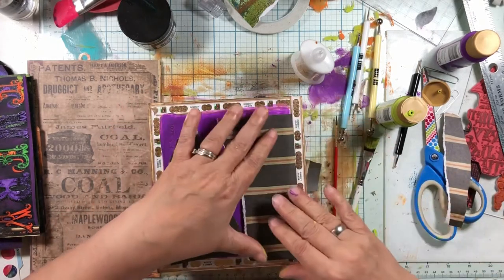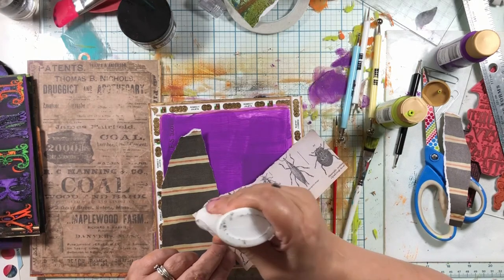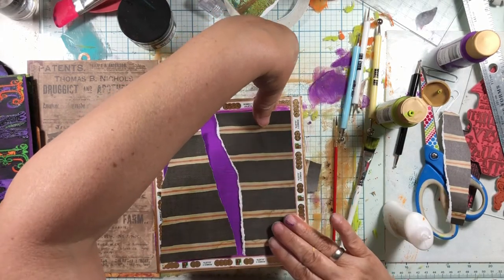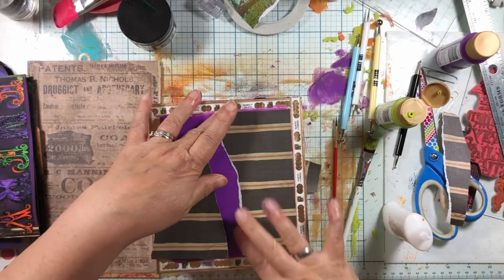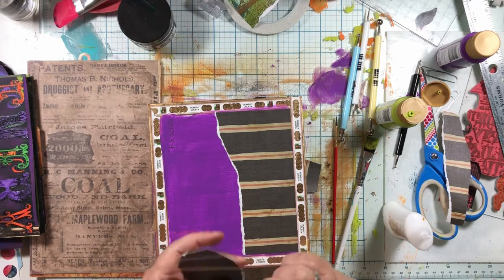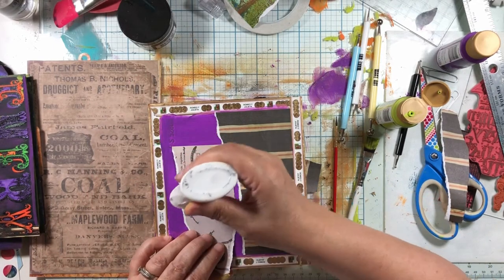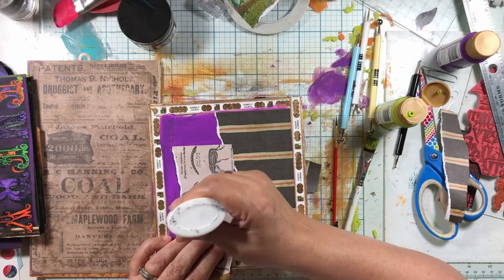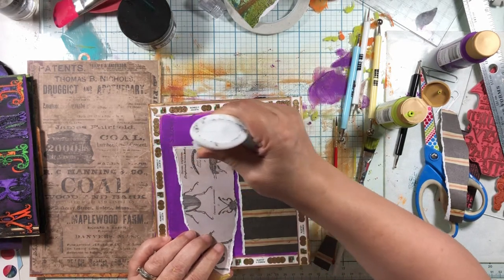Let's put this on here as if it was still on perfectly. You want to get pretty close to the edge for this so that when you smoosh it, it gets all the way to the edge and holds that paper on — because glue works with contact and pressure, so you want to make sure you push it down and have glue there. I feel like I want this to be a little bit weirder, like it got distressed.